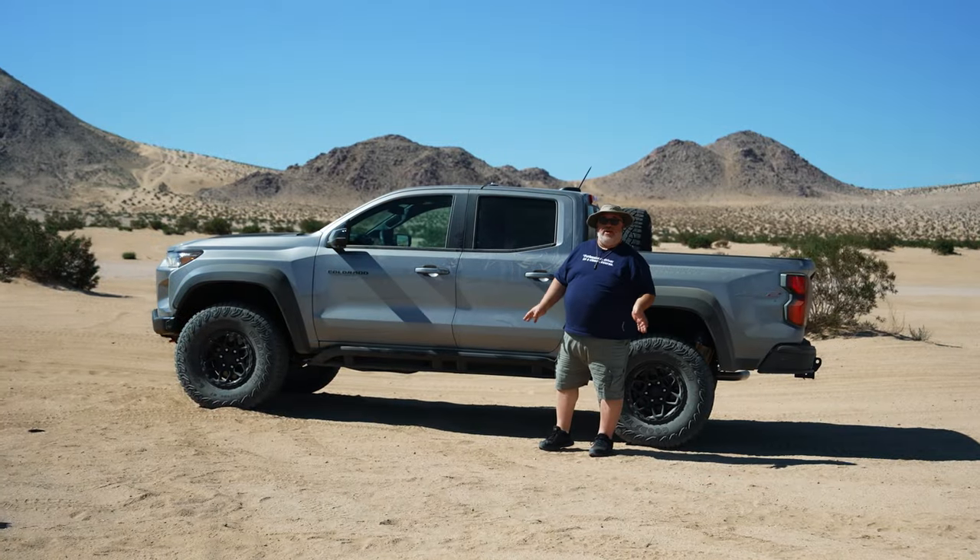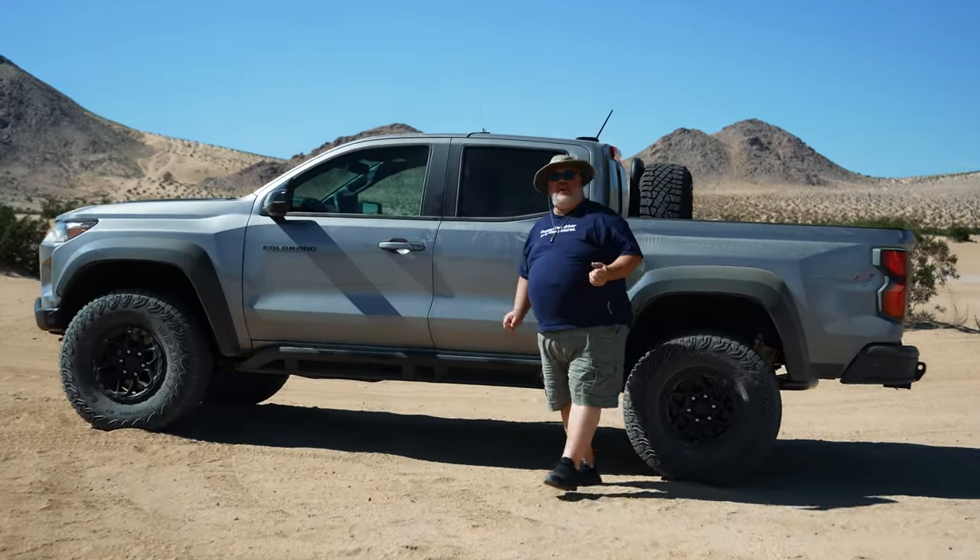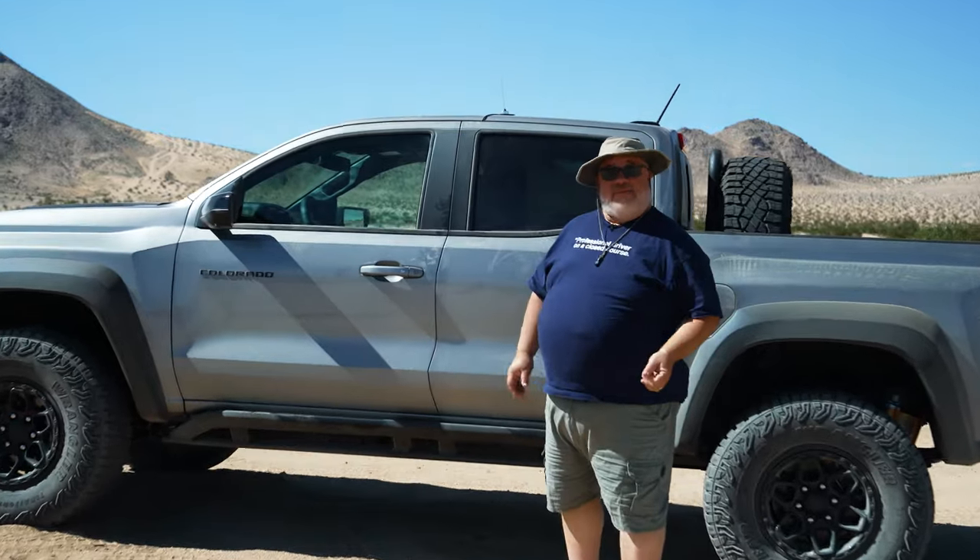All that sounds really great on paper, but at the end of the day it really just matters how the thing drives. So how does it drive? Let's go find out.